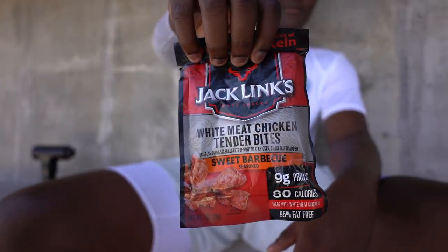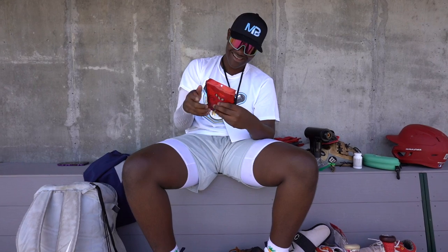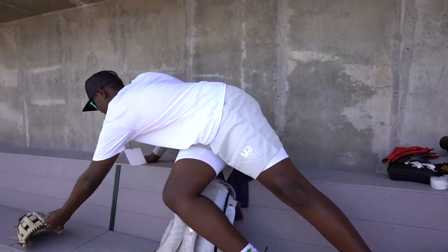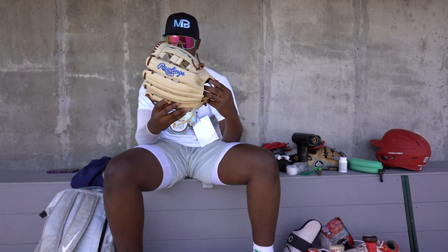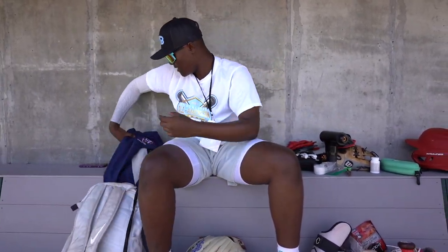And I have some beef jerky — I think that's what that is. This is white meat tender. These are good. And then I have this glove that was given to me, and another one I got customized with the IMG logo on it. It's a 12 and three-quarter — this is my outfielder's glove, just if I ever do play outfield. And this is always in my bag too.